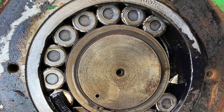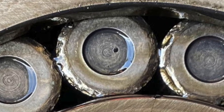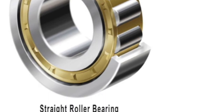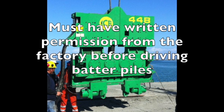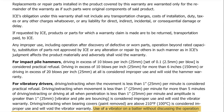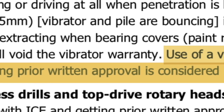Bottom line: straight roller bearings cannot handle thrust, so you've got to position the vibro so it will not load up the bearing sideways. Informed pile drivers need to know that most vibros — such as the HPSI, the MKT, the PVE, and the ICE machines — use straight roller bearings. Many of you watching this video did not realize that you've got to get written permission from the factory before driving batter piles, or you will void the warranty.